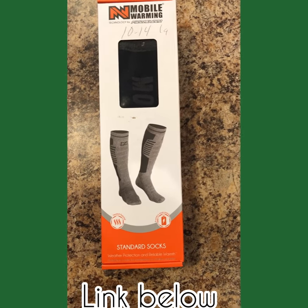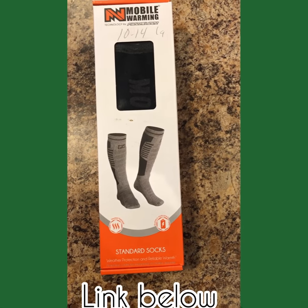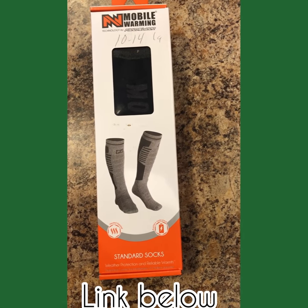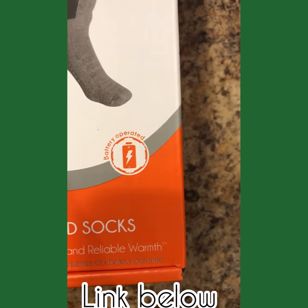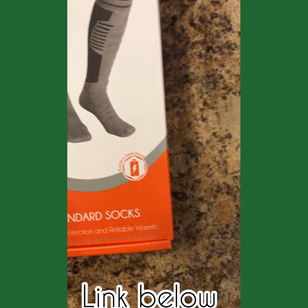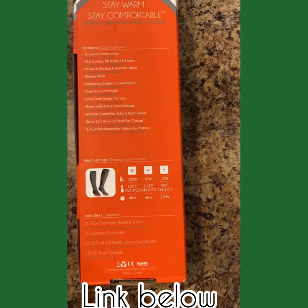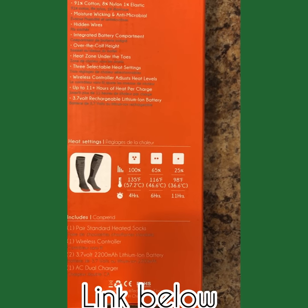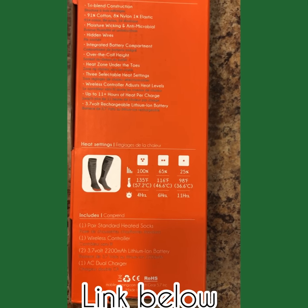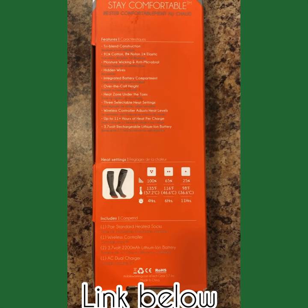My feet probably freeze more than my hands do, so this year I am biting the bullet. I spent about $80 on these socks, and as you can see, they are battery operated, and I'm really hoping they do the trick here. Looks like they last between 4 and 11 hours, depending on the setting, so hopefully this will let me stay in my stand longer.